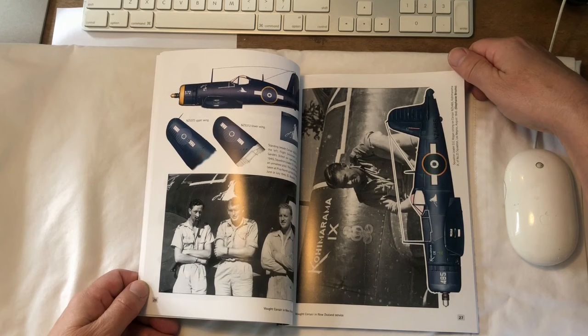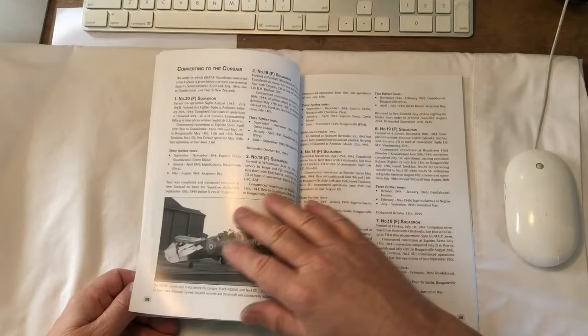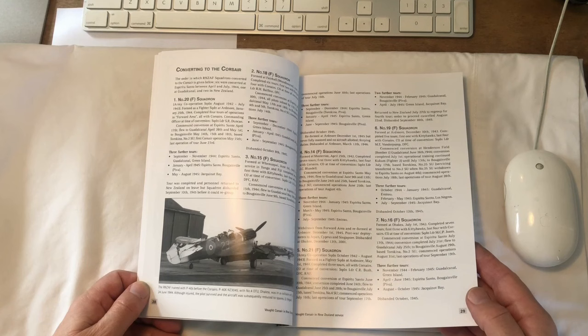These are aircraft from the so-called Ghost Squadron — not because they were the ghost squadron, but they had the emblem of a ghost on the port side of their aircraft. This page is also about the various squadrons converting to the Corsair, training on P-40s and then moving on to Corsairs — that's how it was done initially anyway.